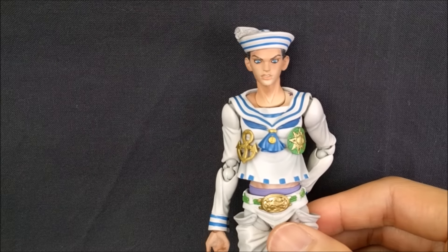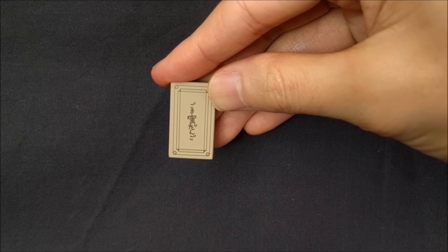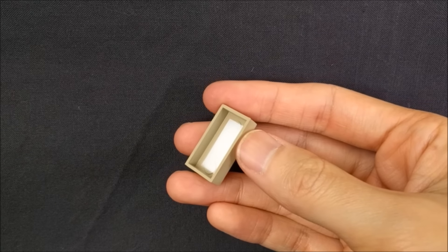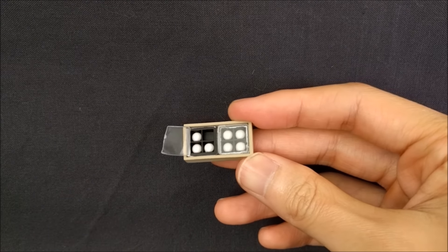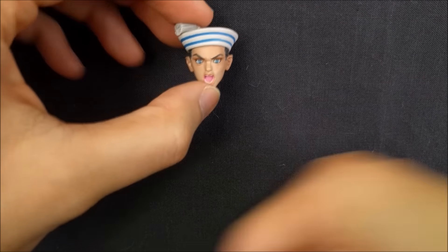That does it for the hands. Josuke also comes with this dango box — I can't read the Japanese on it unfortunately. The dango box holds a set of eight dango which can actually come out, which is a really nice touch. He also comes with a partially open tray of dango — dango are like chewy balls with sesame inside. He also comes with an additional piece that goes with this.